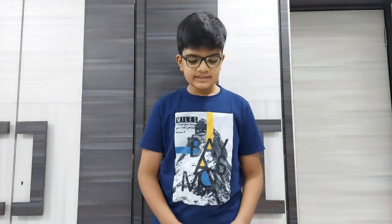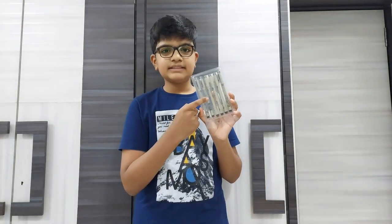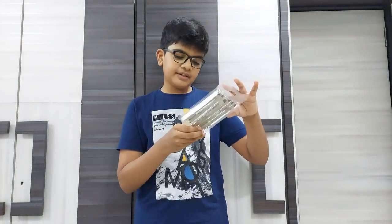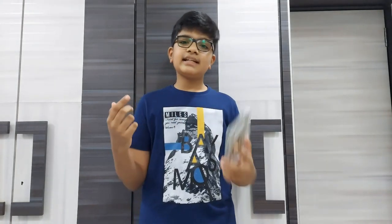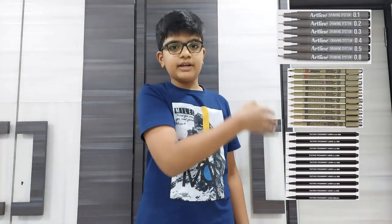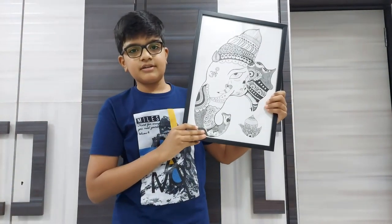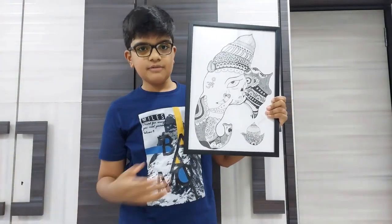The micron pens I use for making my mandala artworks are these Sakura micron pens. The MRP of this set is 550 rupees and it is a set of 6. The links are in the description below — you can buy them from Amazon as well. Here are some other micron pens you can buy, and this is my artwork which I made using these micron pens. The result came out very well.